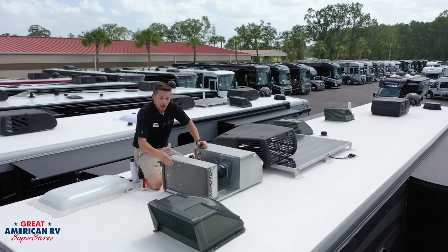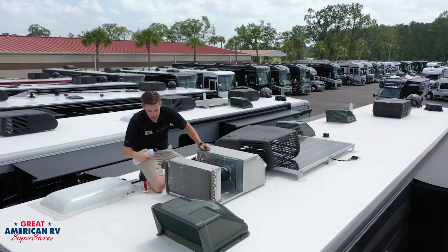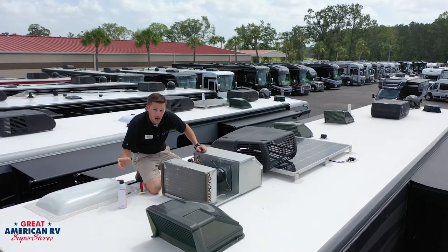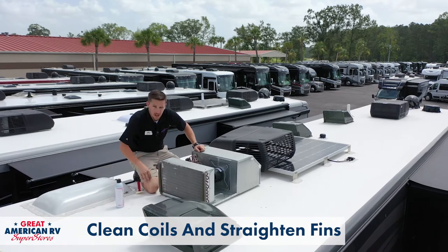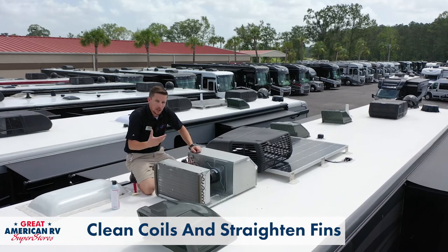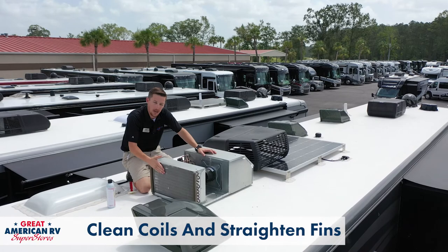Once you're up here and you have access, you want to get some AC condenser coil cleaner. Take it, shake it up real good, and spray it onto these coils — probably twice if they're really dirty — and just allow that stuff to come down. You can hit it with a water hose if you need to, a light hit in spray mode or something like that. You don't want to hit it with a jet because that'll damage these coils.